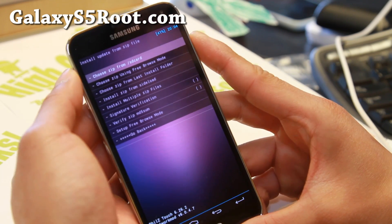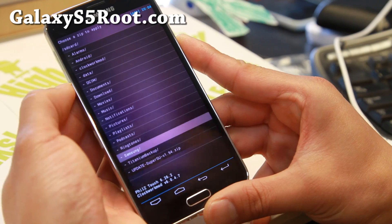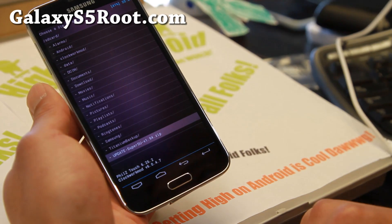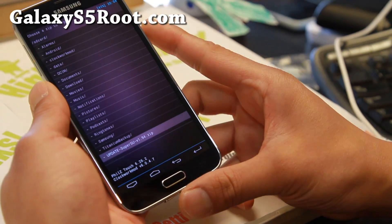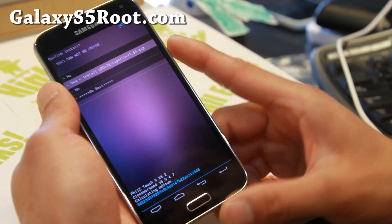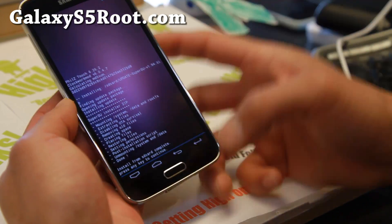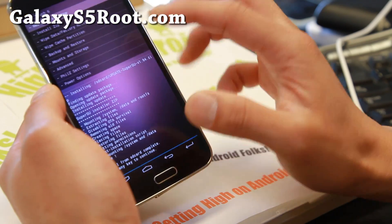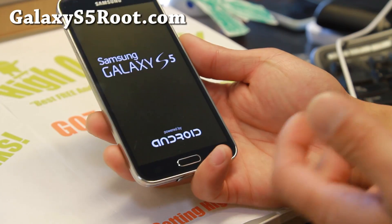Go ahead and choose 'zip from SD card' — the first option — and hit the power button. Use the keys to find the SuperSU zip file you copied over earlier. This is what will actually root your phone and install SuperSU — a great zip file by XDA user Chainfire. Don't forget to donate to him as well. Go ahead and choose that file, hit the power button, confirm 'yes, install update SuperSU.zip,' and when that's done, hit go back and then 'reboot system now.'